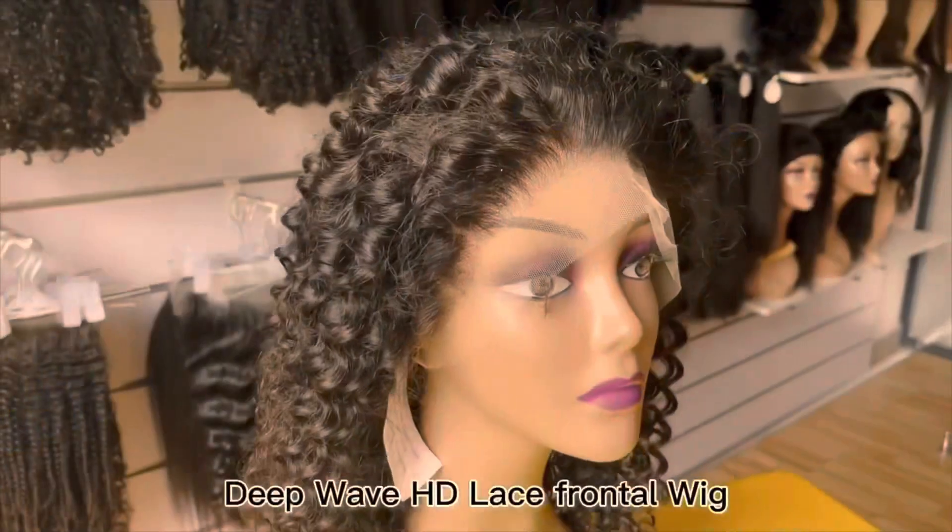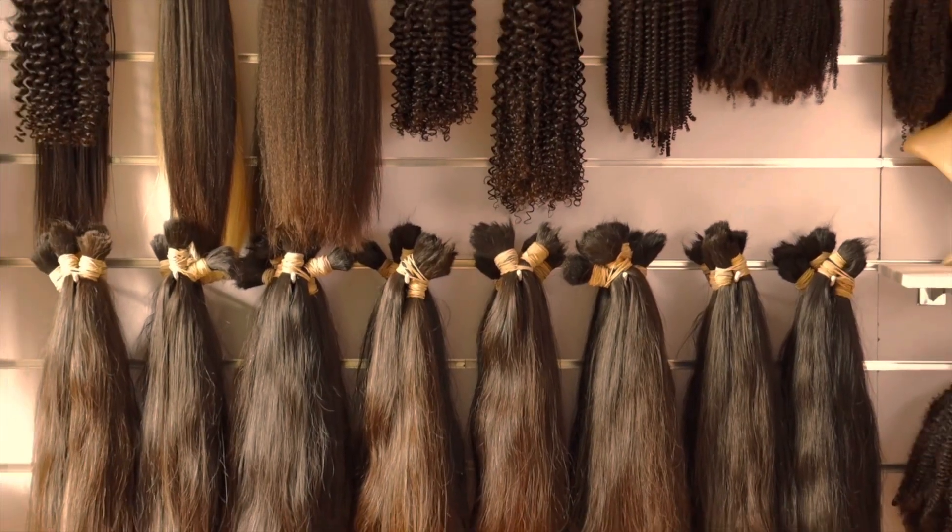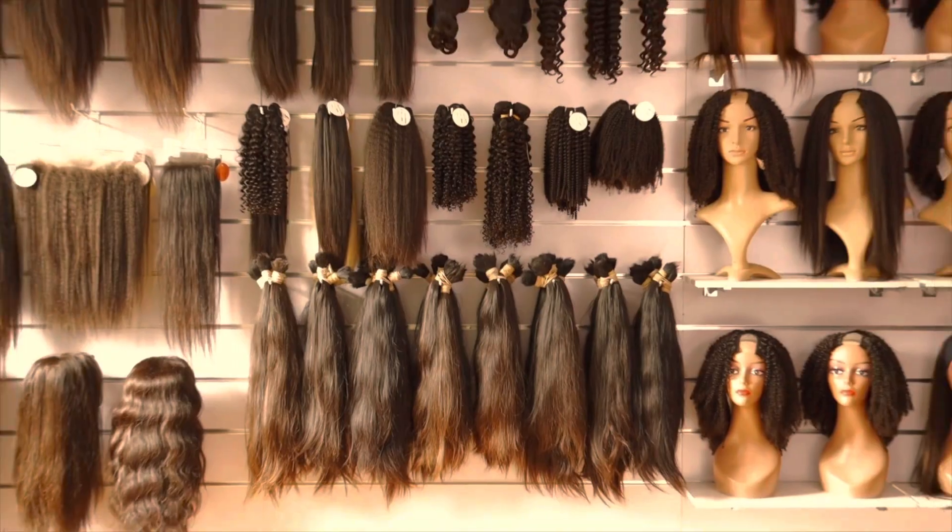closures, frontals, and things like that. They also have a lot of different wigs, but yeah, I'm a big fan.